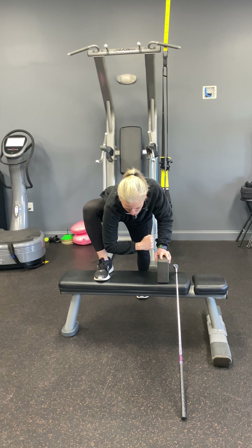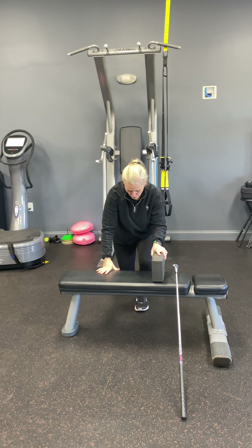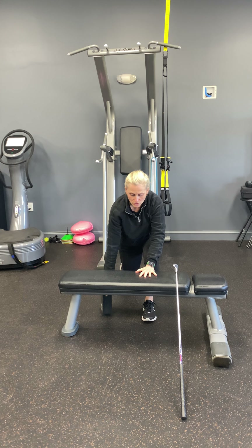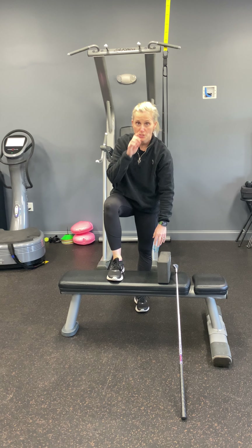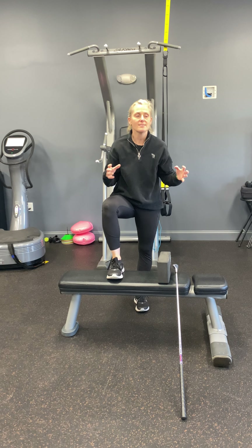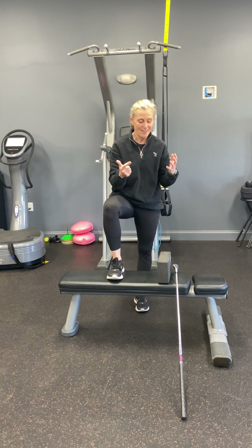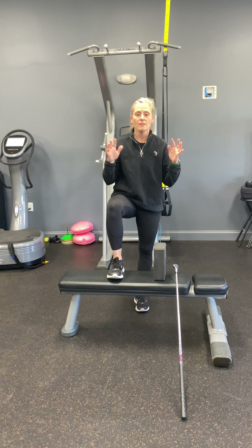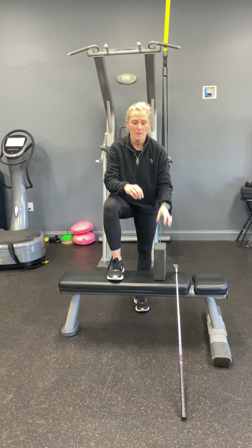Do this about five times on each side. You could also do it on the floor with your yoga block, or use a low couch to put your foot up — that might make it a little easier. These three exercises are not going to take you more than five minutes. You can do them during a commercial break or while getting ready for work in the morning. There are lots of little pockets of time to work on your mobility, and you are going to feel better.